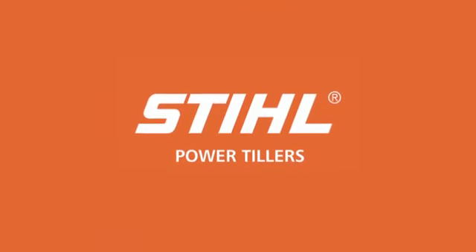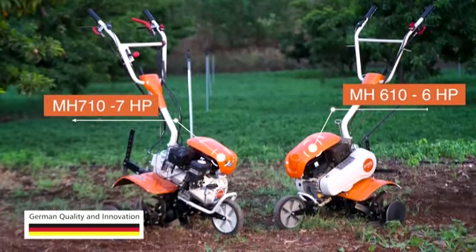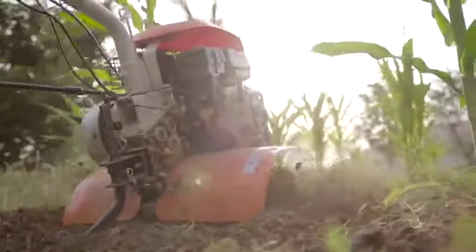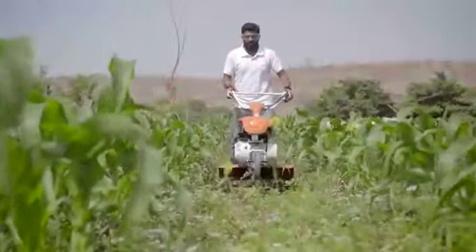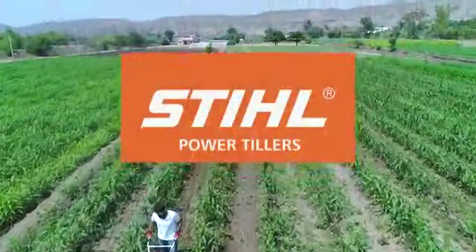Steel Power Tiller comes in two models: MH610 at 6 HP and MH710 at 7 HP. When you are looking for a high performance, reliable power partner, look no further than Steel Power Tiller.